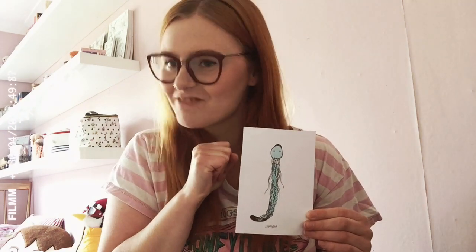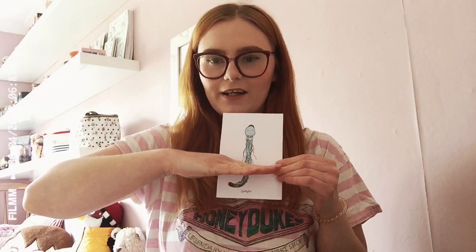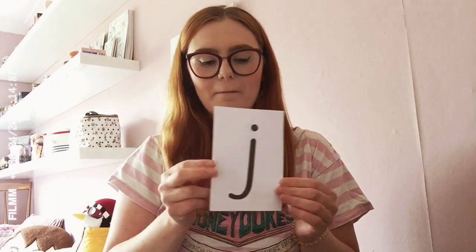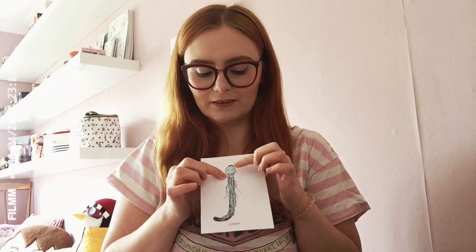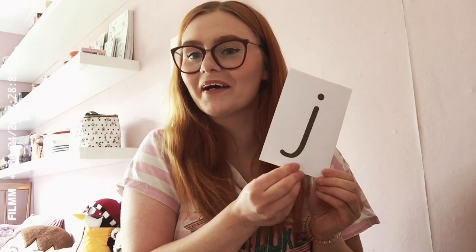Absolutely brilliant — you are definitely ready to start writing with a pencil and some paper. Remember, this is a tricky sound: the tentacles go underneath the line, just like that. I know it is so tricky — just underneath the line. And remember, there is space between the tentacles and the body.